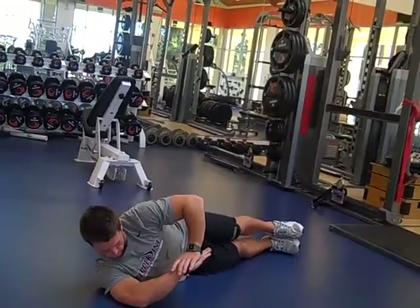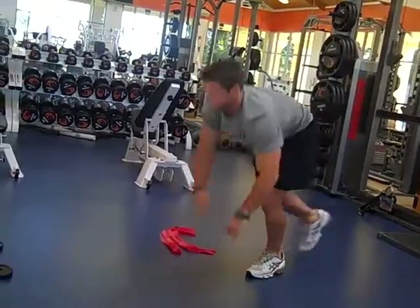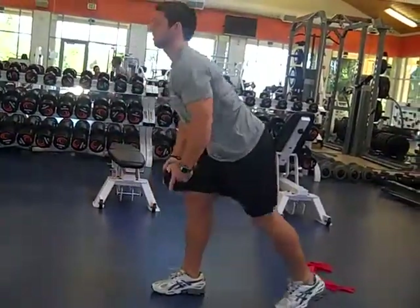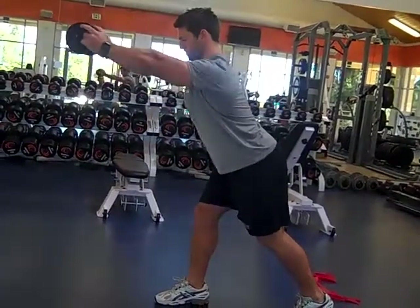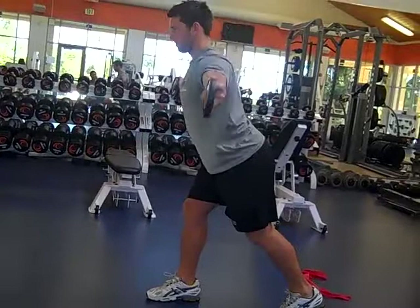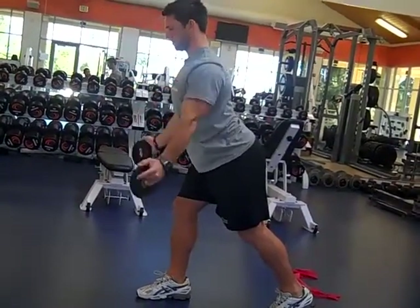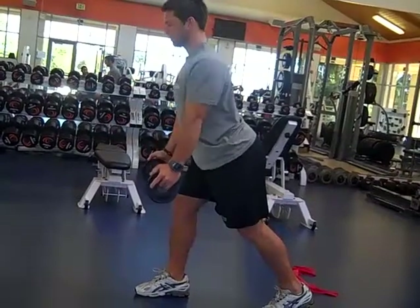If you don't have access to bands, you can also use plates — it'll go back through the same series. This is the I's with two and a half pound plates, then it'll go through the T's, then it'll go through the Y's. Same thing that was just done on the bands: you want to make sure you pinch your shoulder blades back together. You don't want to shrug your shoulders up, but pinch everything back.